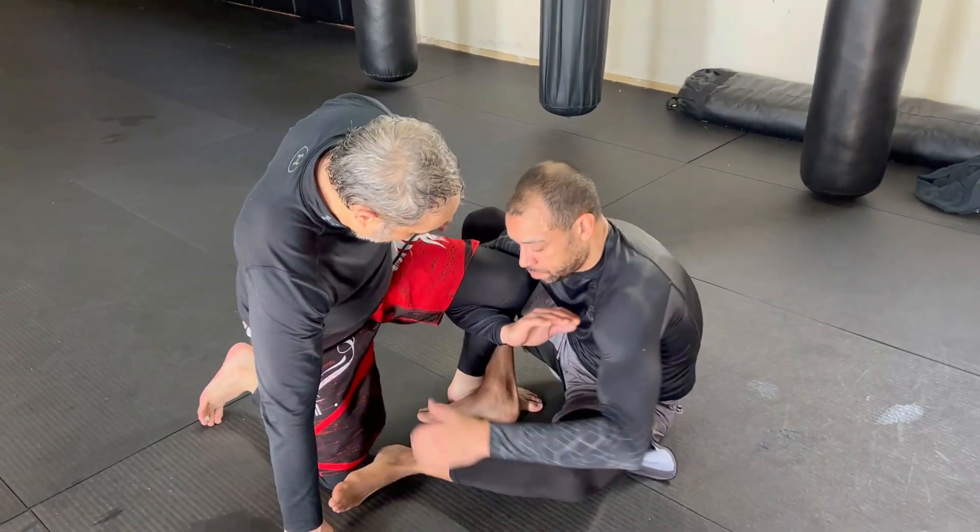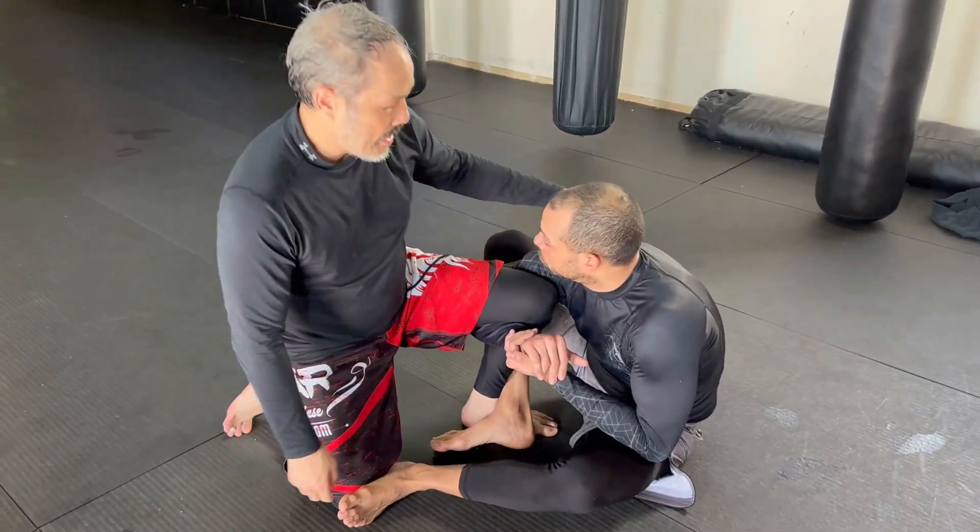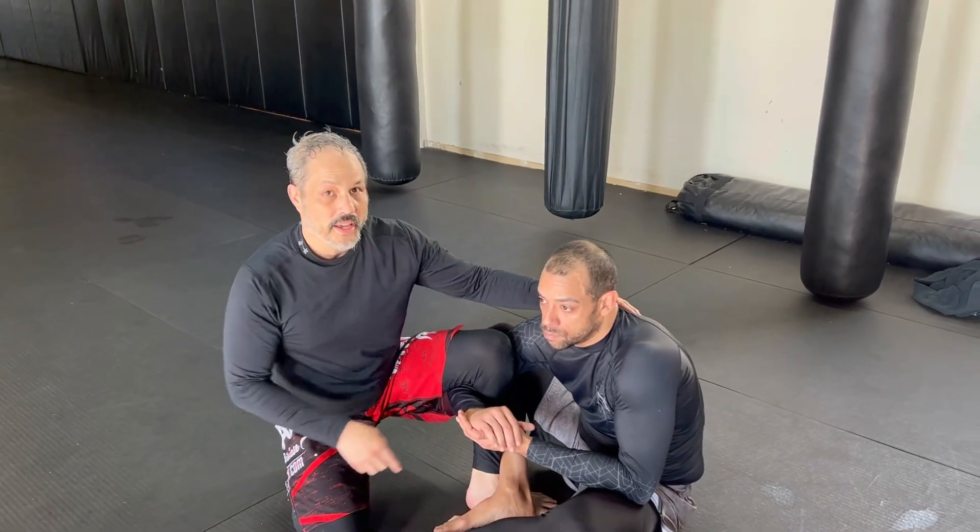He's got a deep shin-on-shin on me. And if I stand up, it's not so good because he'll do a single leg. So I'm going to get rid of this.